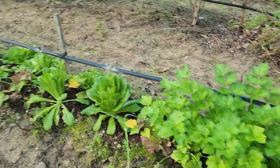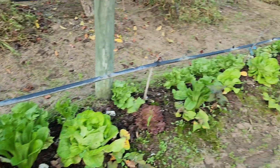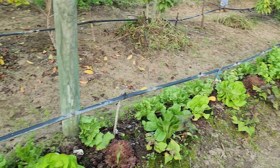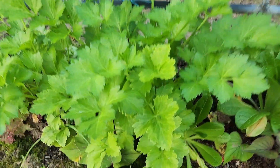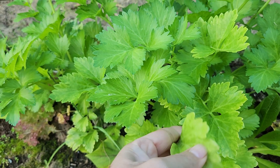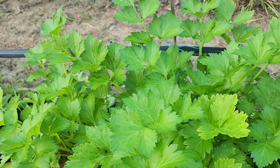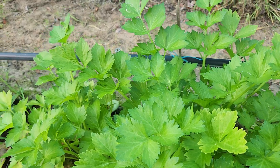So this is our other veggie patch. It looks more and more beautiful every day now that we have more sun. This is the western celery, the common one that you find in the supermarket. It doesn't have the smell like the other one.